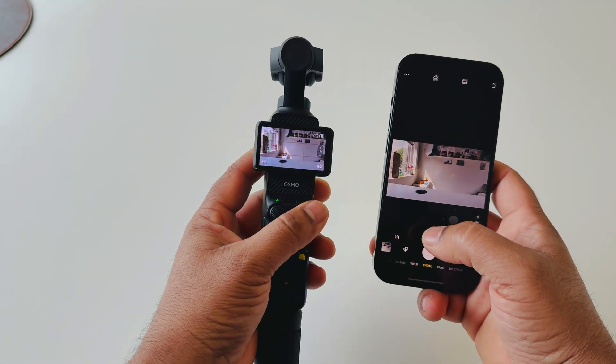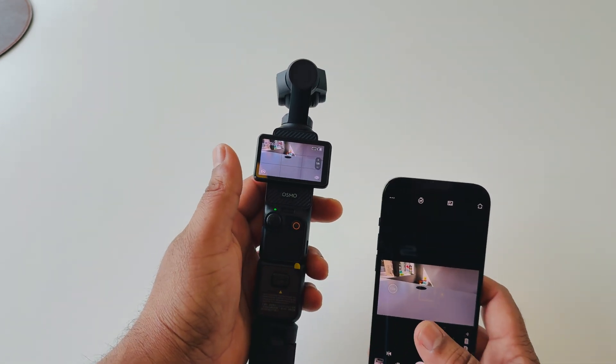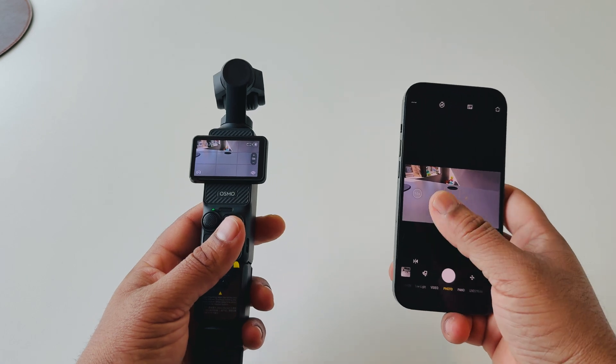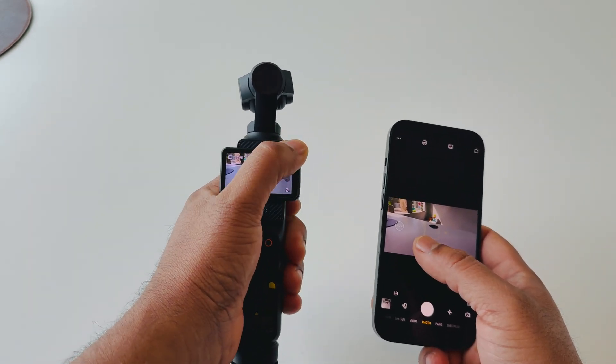So this is one of the best and simplest ways to connect your iPhone to Osmo Pocket 3. After that you can capture photos and record videos with the help of your iPhone or smartphone — this is the remote control of Osmo Pocket 3. If you really like these tips and tricks, before leaving please hit the bell icon, share this video, and subscribe to our YouTube channel Research Rocks. Till then, Jai Hind, Vande Mataram.